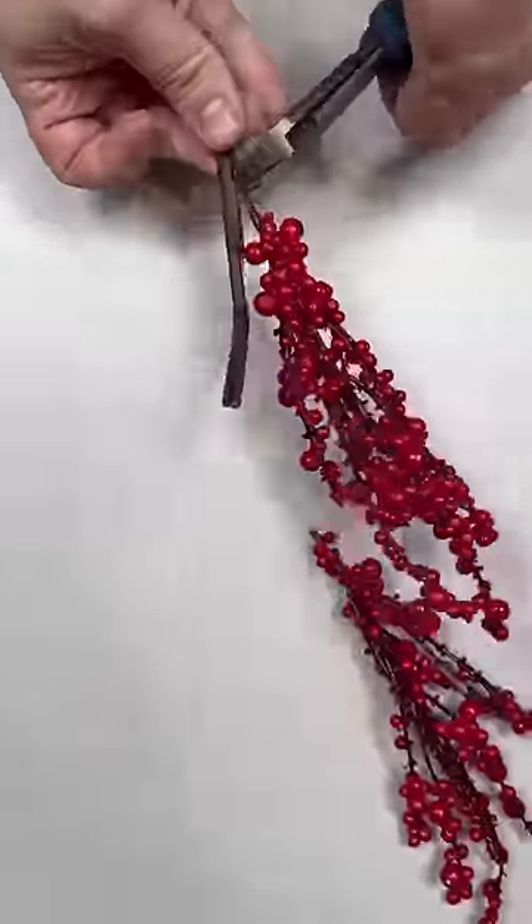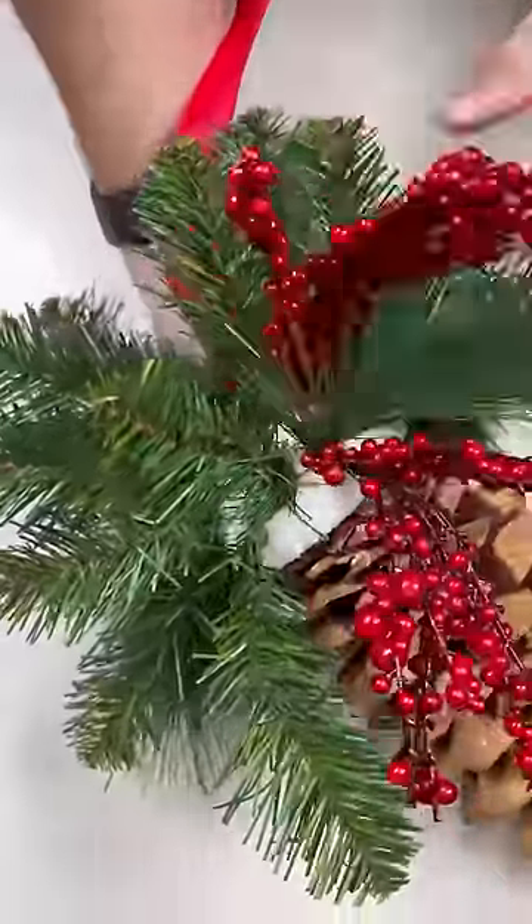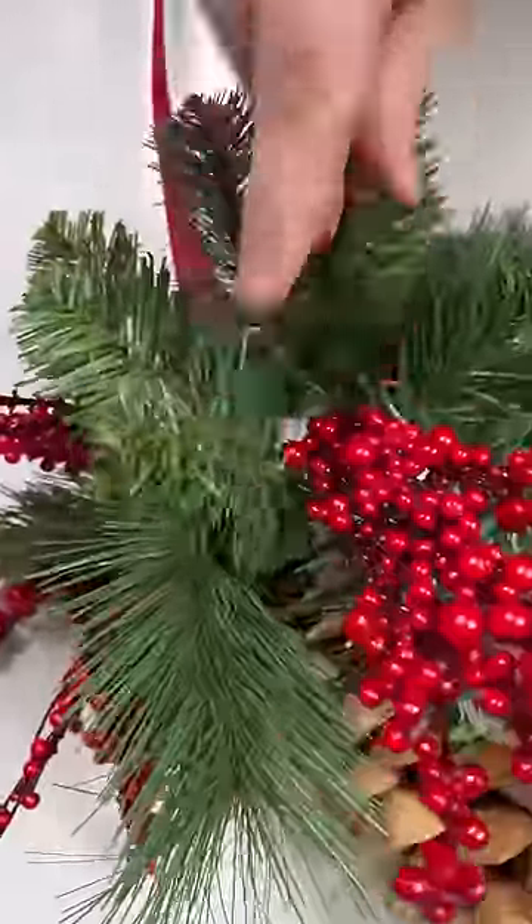Cut up some red berries into individual stems as well and poke those right in. These red berries are going to add a nice pop of color for the holiday season, so poke them all the way around.